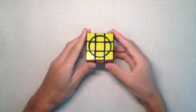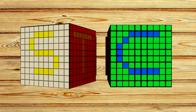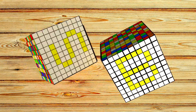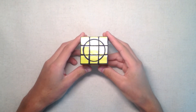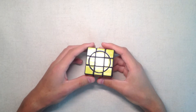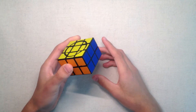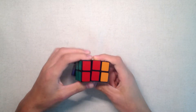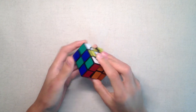Hey guys, in this video I'm gonna teach you how to solve the crazy 3x3x2. I'm making this tutorial because I think all other tutorials on the internet are either too long or not clear enough. So the steps in solving the crazy 3x3x2 are: first you need to scramble the puzzle. Remember to use the A move if you want more of a challenge.